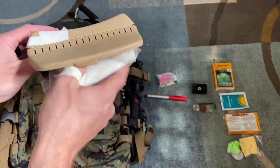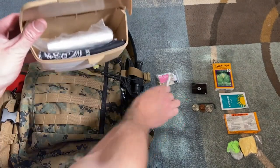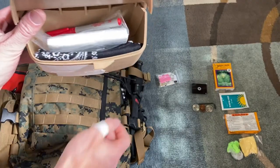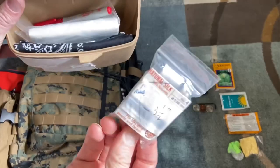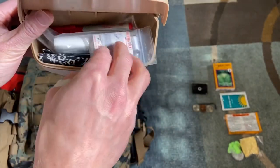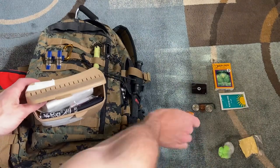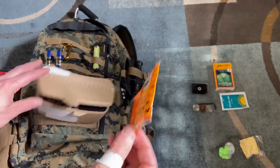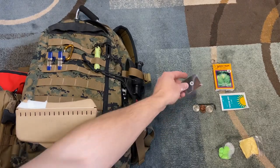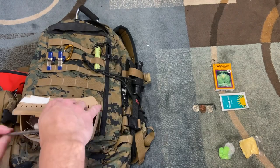Also in this pouch: toilet paper — self-explanatory, don't want to go into the woods without that. A marker, which you can use to mark your trail or whatever you need. A mini sewing kit in case you have to make any repairs. Some hot hands. And a signal mirror — this is really good for signaling other people.